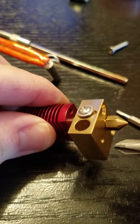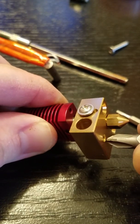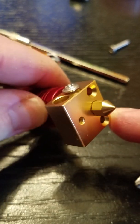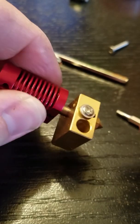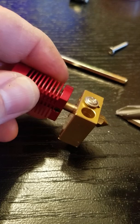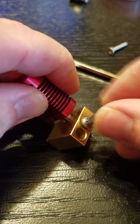You'll definitely want to use a second grub screw because you do not want your heater cartridge coming out. I used the same grub screw here just because I had it on the table. I am replacing my old hotend with this new one, so what I'll be doing is putting the old grub screw on this hotend.